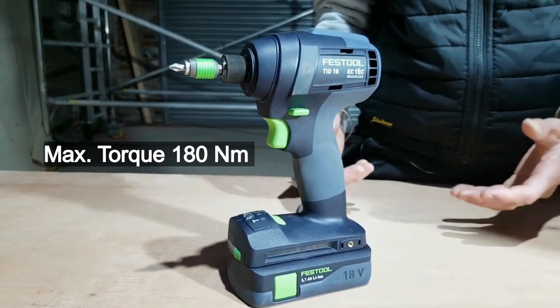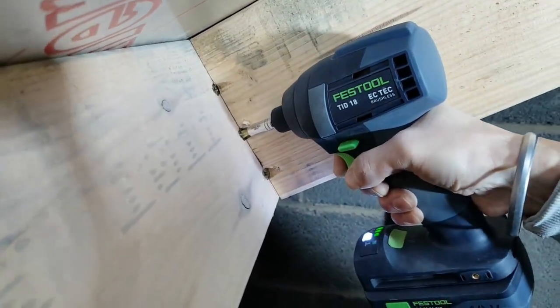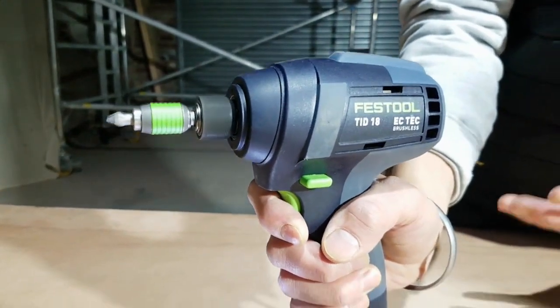It has an impressive 180 newton metre torque, making it very powerful, yet it is safe to use as it is kickback free. Festool have designed a tangential hammer mechanism which strikes in the direction of rotation, protecting your wrist.